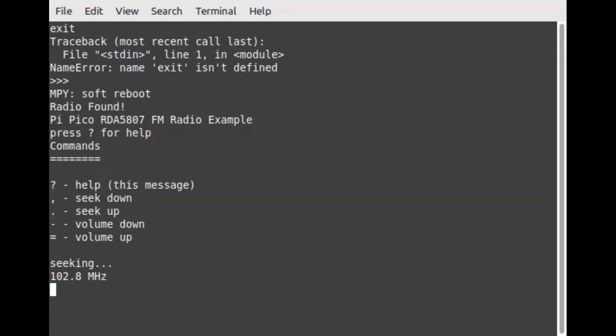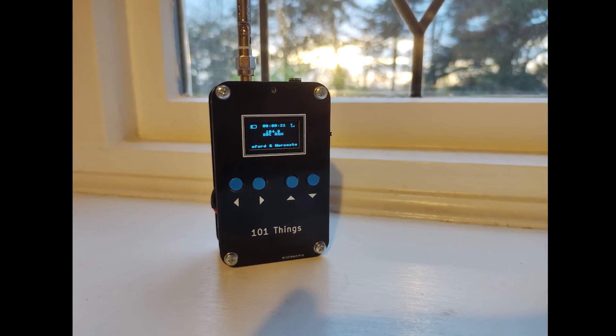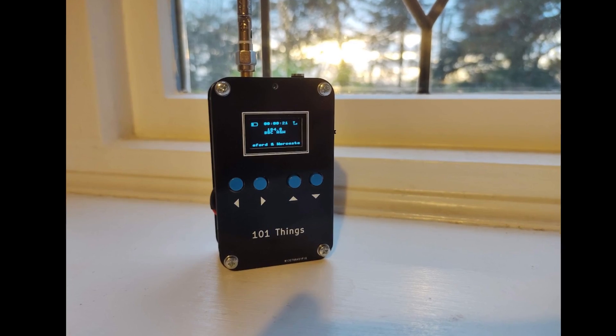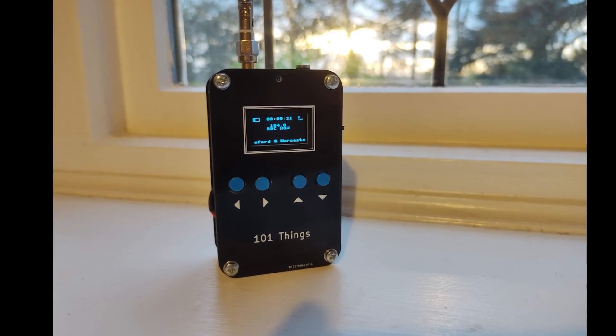And the radio is working — we can hear live radio output. We've connected the radio module to the Pi Pico, we've got some MicroPython code to interface with it, and it's working nicely.